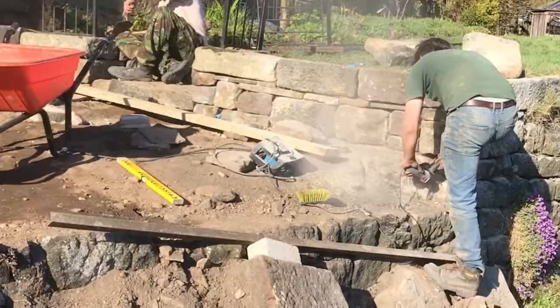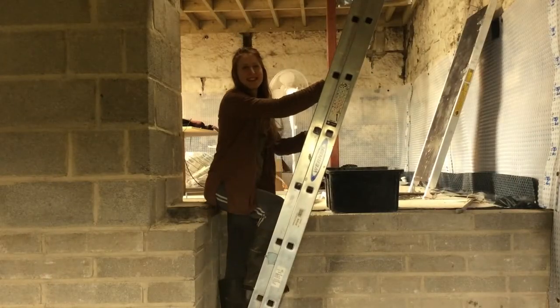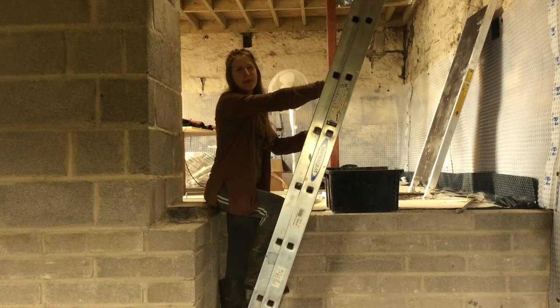This is Ben, my partner. This is our barn. Welcome to the next episode of the making of Crabapple Barn.